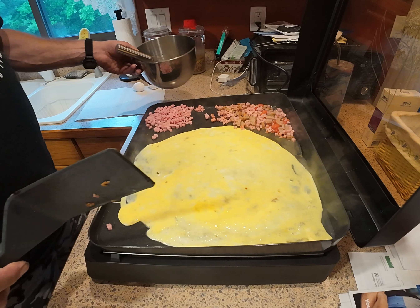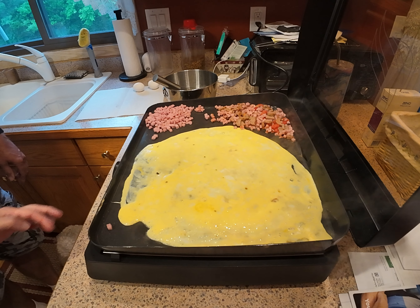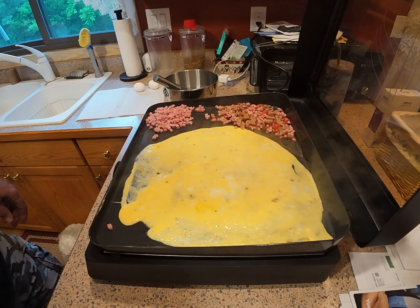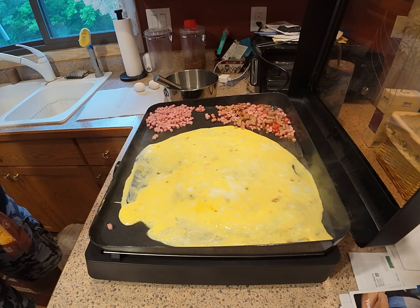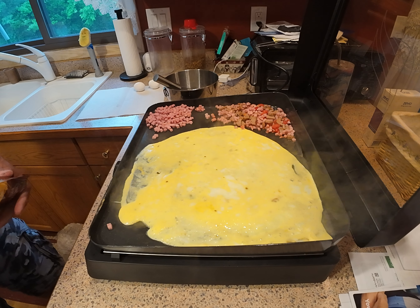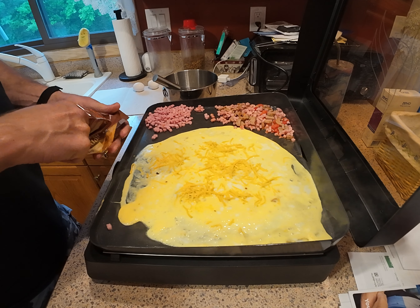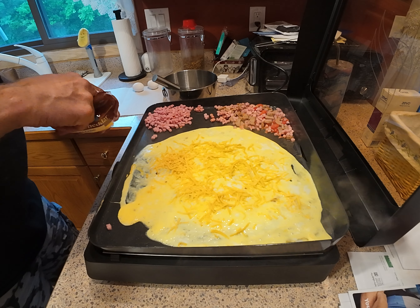Do you want to turn it up more? Well, you can, go ahead. It goes well, let's try it. A little hotter. A little hotter.